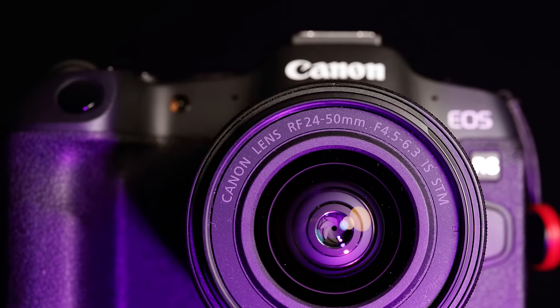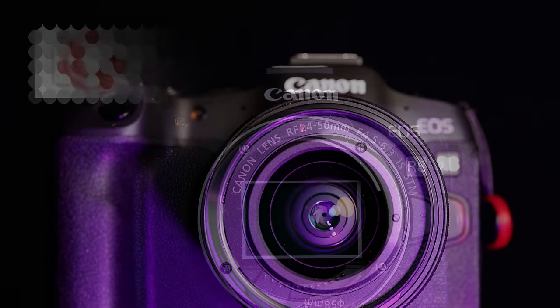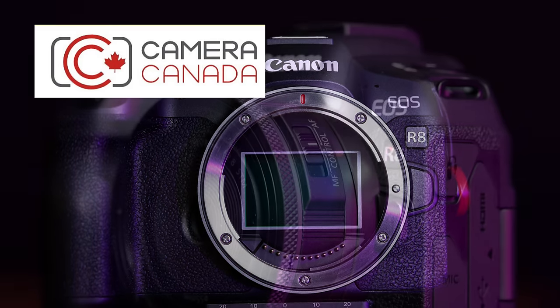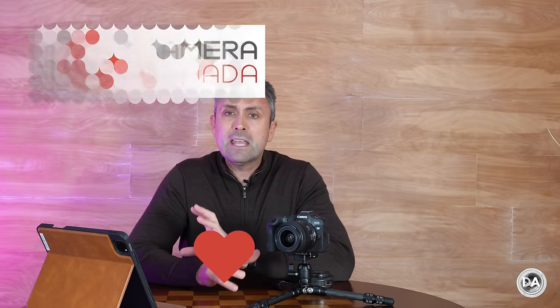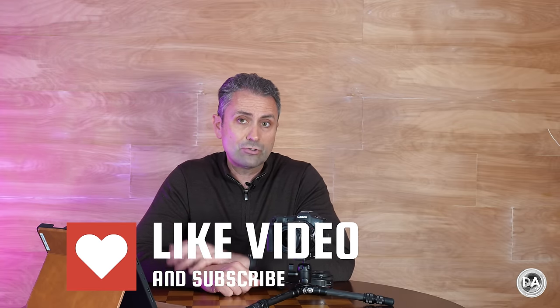Hi, I'm Dustin Abbott and I'm here today to give you my review of the Canon EOS R8 full-frame mirrorless camera. I do want to start by saying a big thank you to Camera Canada for giving me a loaner of the camera and the kit lens. I've had a difficult time getting Canon loaners over the last little while and they have been great in trying to help me out on that. So big thank you to them.